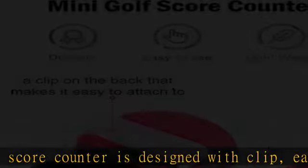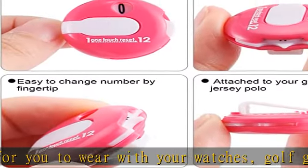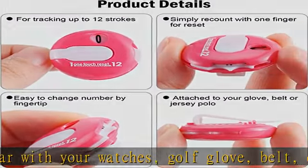Easy to use: this mini golf scoring keeper can apply to record for 12 strokes. After then, just need to reset by one touch with a single finger — very easy and convenient to operate.